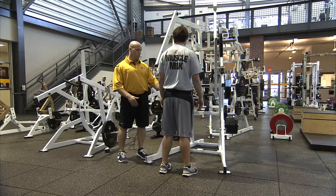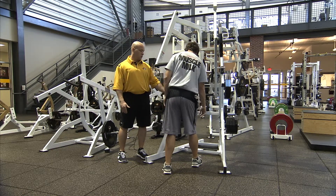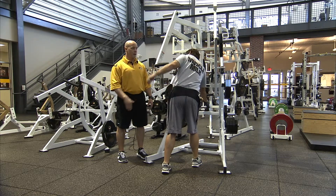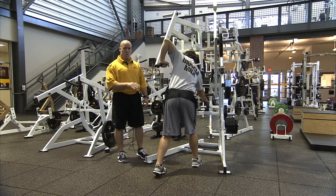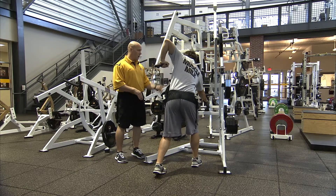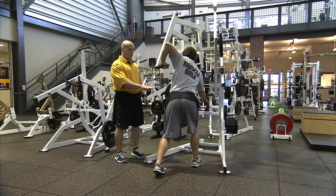The right handle is forward, so we'll have the athletes step forward with their right foot, grab the right handle, then place their left hand on the back handle, drop the left foot back slightly, putting them in a staggered position. Eyes are up, chest is up, hips are sunk down into an athletic position.